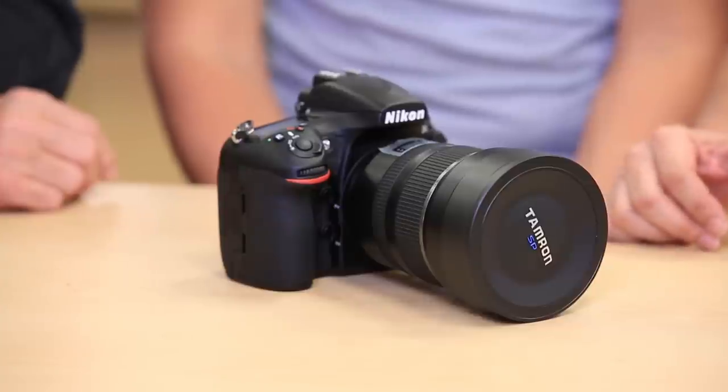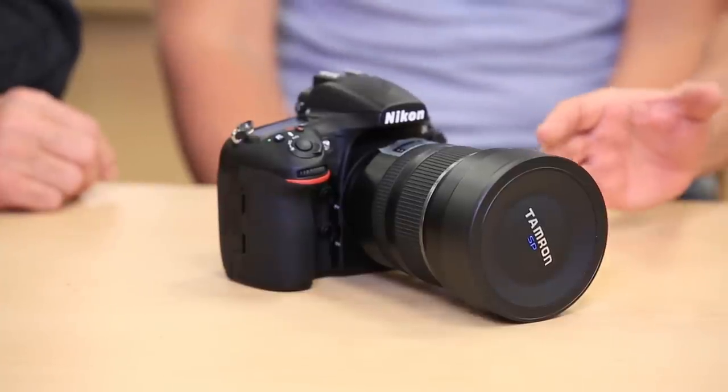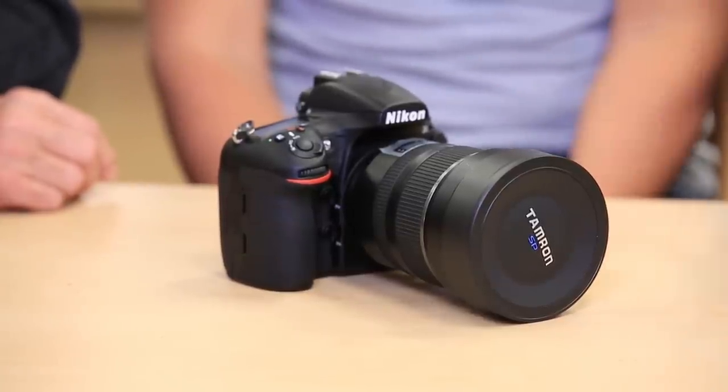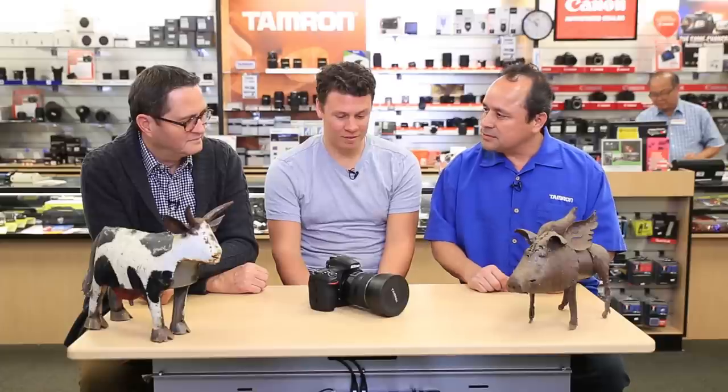We're looking at Tamron's first ultra-wide full-frame lens. This fills in the gap of the trio — your ultra-wide, your mid-range telephoto, and then your 70 to 200. So now Tamron has all three. You've got a 15 to 30 full-frame 2.8 constant aperture lens with vibration compensation. It does have the stabilization — and it's the only one in this class that has that.